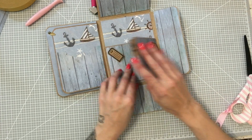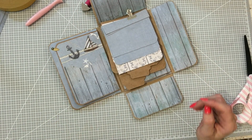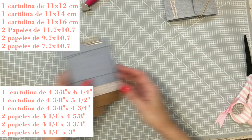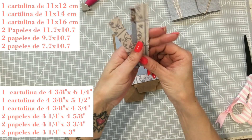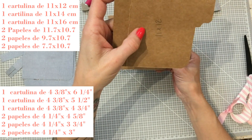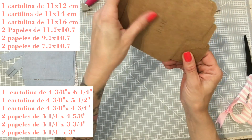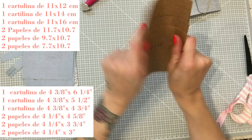Esto no va a quedar así, porque vamos a ponerle una cascada encima. Hasta que no levantemos la cascada no se va a ver lo de abajo. Para la cascada vais a necesitar unas tiras estrechitas de 9,70 por 1,70. Y vais a necesitar una cartulina de 11 por 12 marcada a 2, una cartulina de 14 por 12 marcada a 2, y una de 11 por 16 marcada a 2. Aquí también les he hecho el tap, pero si no se lo ponéis es la misma medida. El tap que le he puesto es 1M, la mediana, para las que tengáis la tap punchboard.